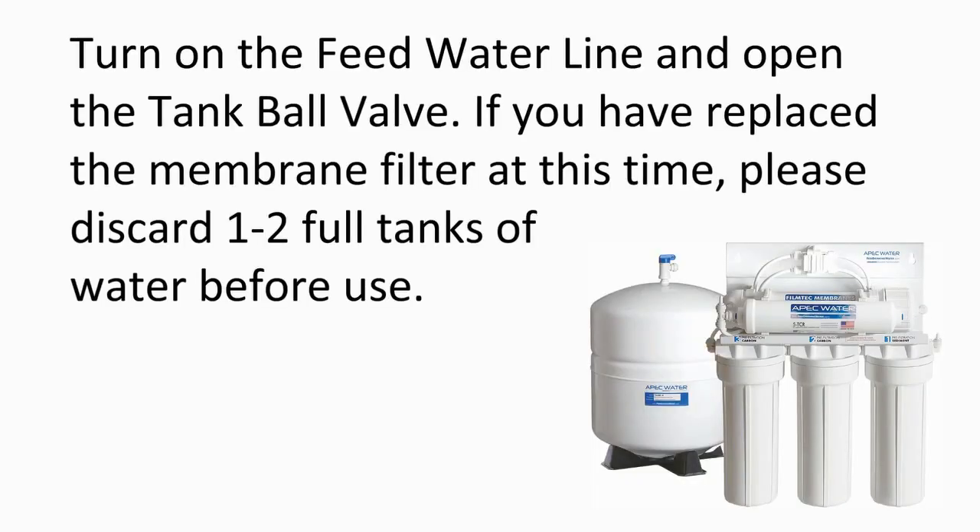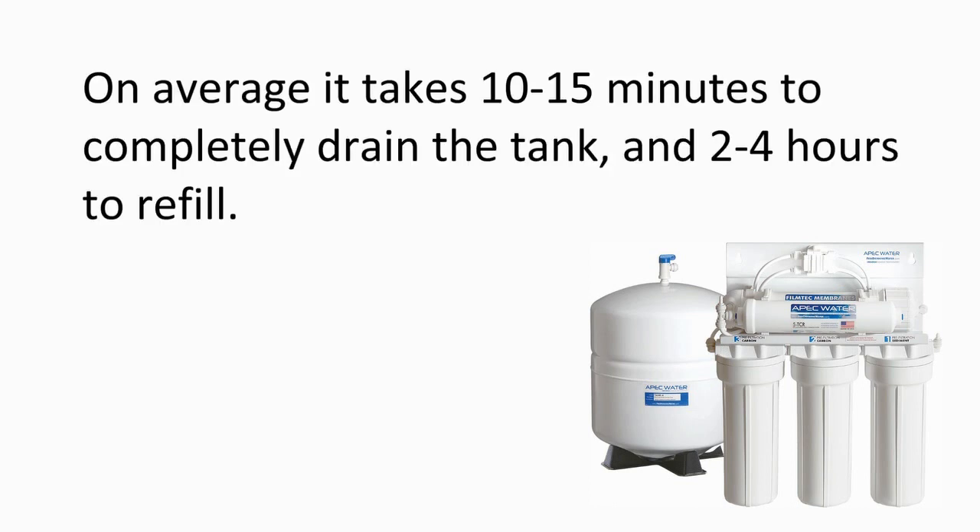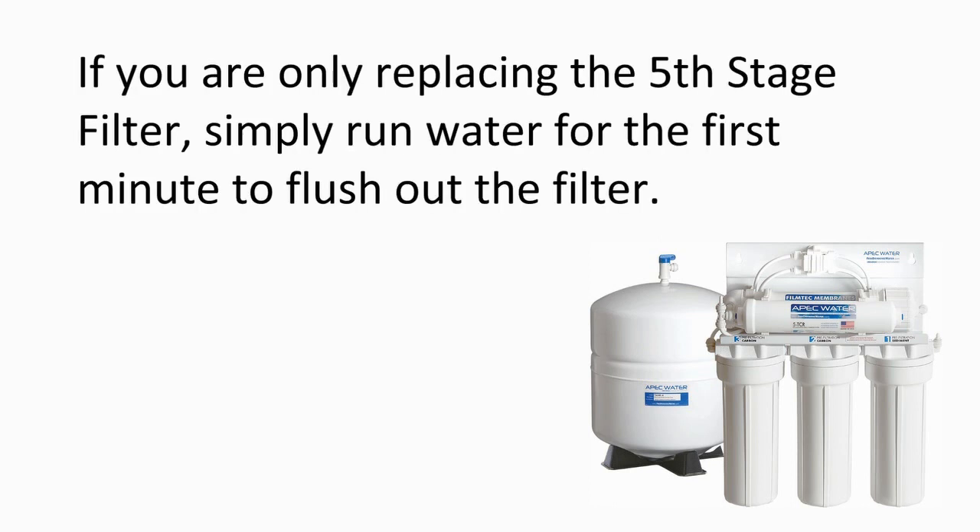Turn on the feed water line and open the tank ball valve. If you have replaced the membrane filter at this time, please discard two full tanks of water before use. Drain the tank by lifting the faucet lever up into the lock position. On average, it takes 10-15 minutes to completely drain the tank and 2-4 hours to refill. If you are only replacing the fifth stage filter, simply run water for the first minute to flush out the new filter.